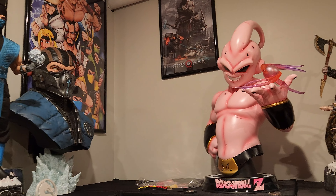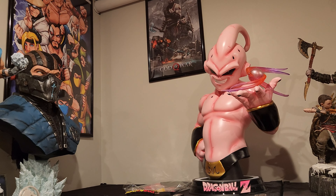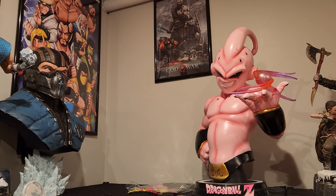We saw the unboxing, but now we've had some time to really digest the bust and determine how good this is and so forth.